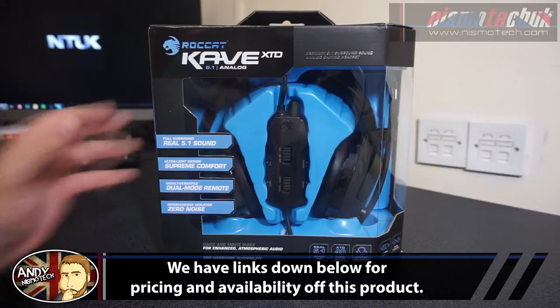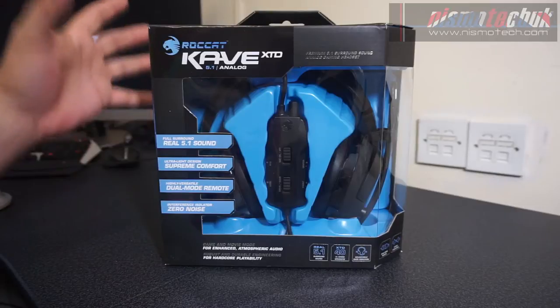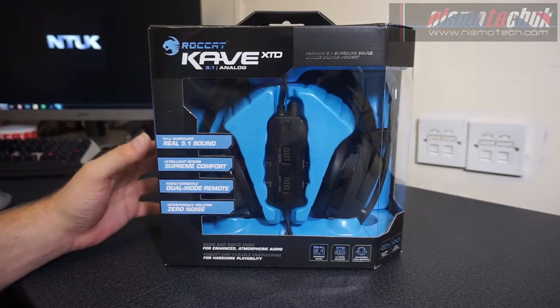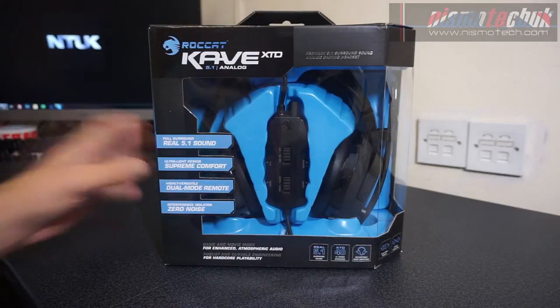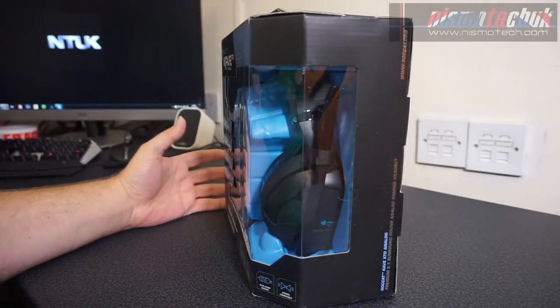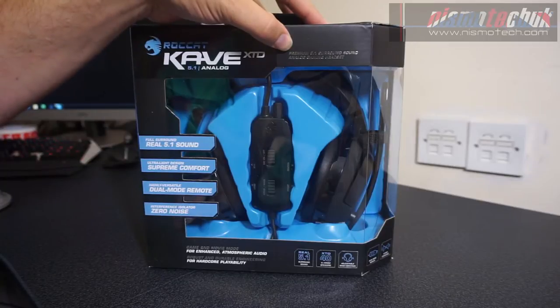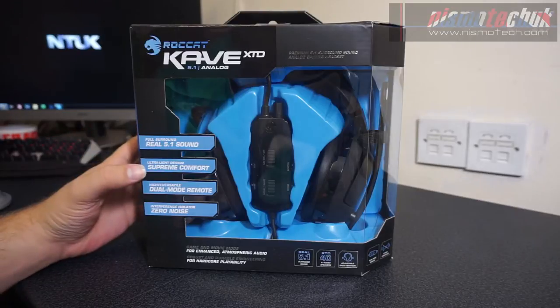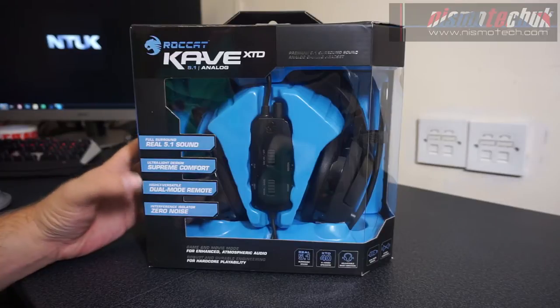I'm going to take a quick look around the box, get the product out and give you a first look of the headset, then conduct a review after a couple of weeks of testing. As you can see, we've got clear packaging on the side so we can see the headset internally. Up the top it mentions premium 5.1 surround sound analog gaming headset — full real 5.1 surround, ultralight design, supreme comfort, high versatility, dual mode remote, interference isolator, zero noise.